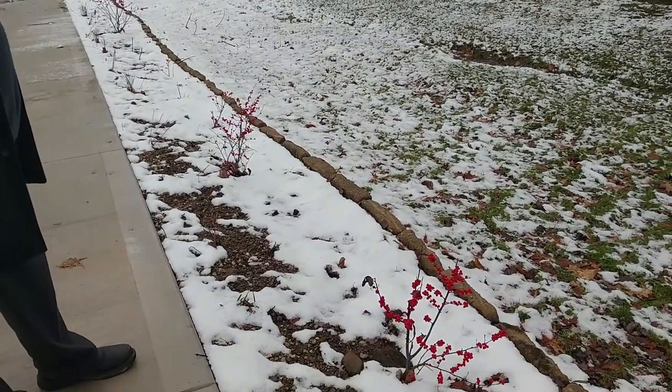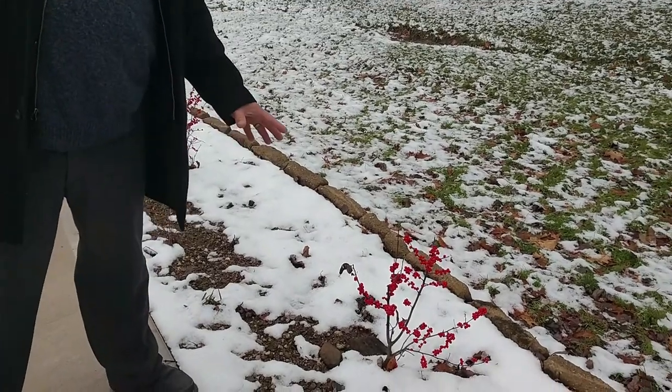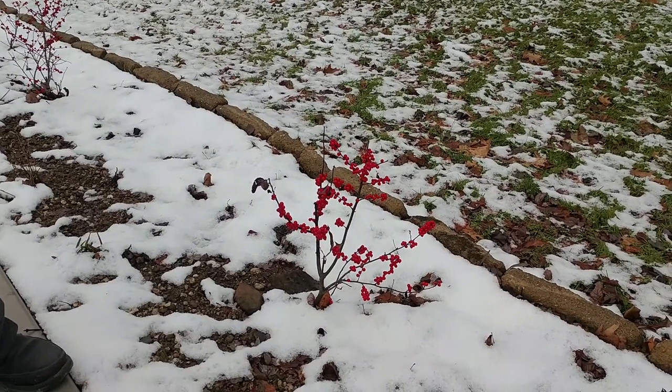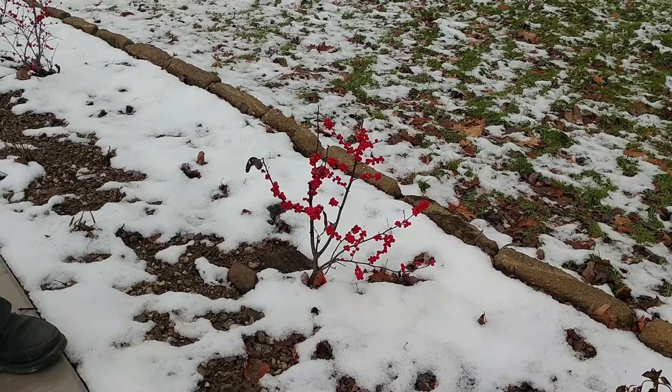Earlier in the spring there was a garden center that was going out of business and I picked up three different winterberries.